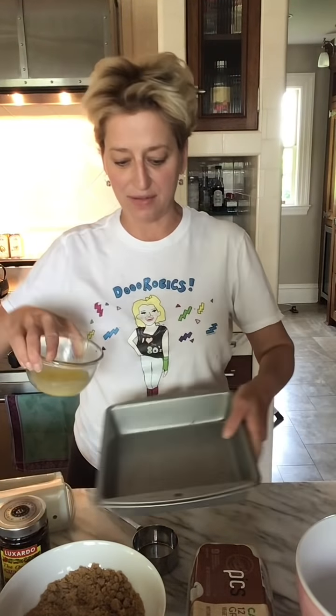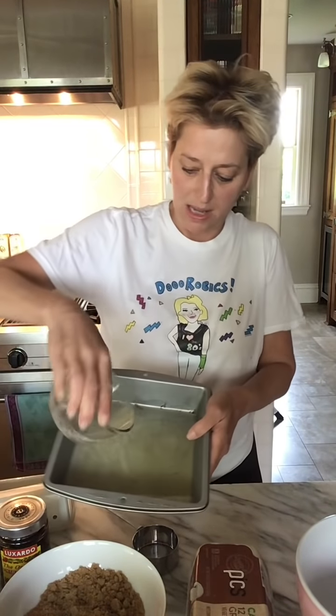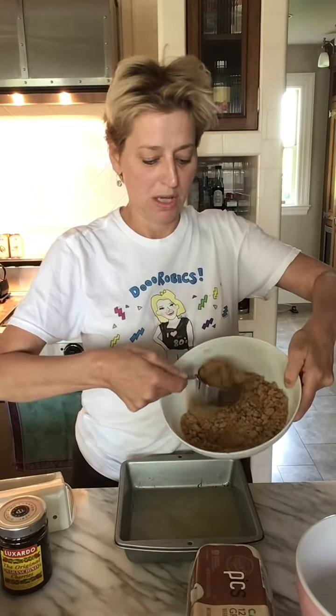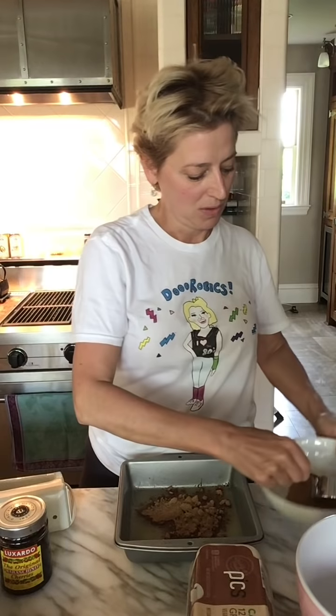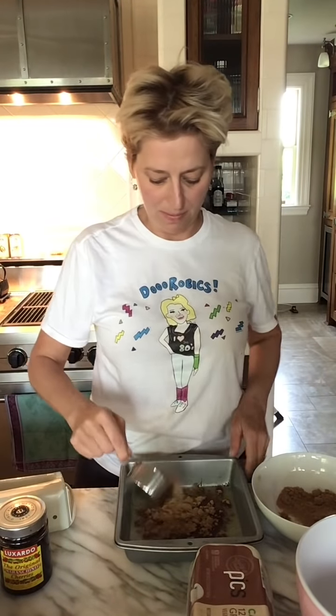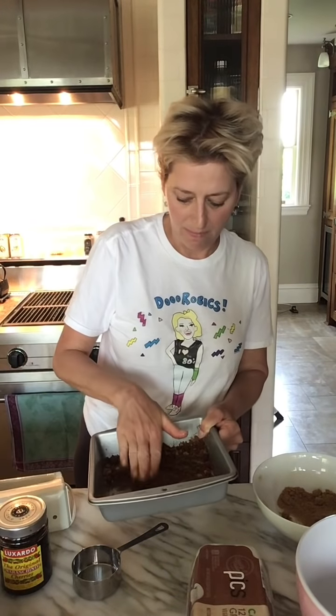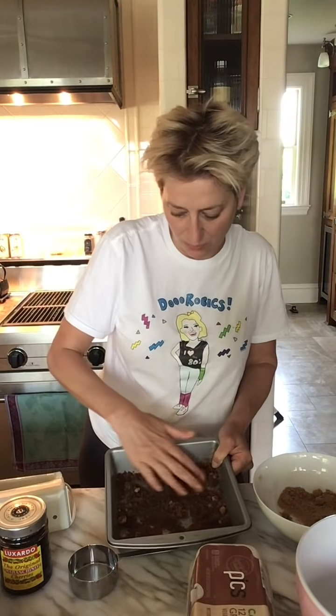All you do is take the half a stick of butter and pour it in your pan. I like to swirl it all around and get it on the sides. Then you take a full cup of brown sugar and put it in there. I like to use my hands. A good trick: sometimes brown sugar gets hard, so you can microwave it. Swirl it around with the butter — it doesn't matter if there are a few little chunks because they will melt in the cake. Going to cover the bottom of the pan as best we can, but it will all melt beautifully.